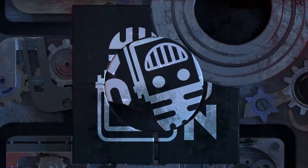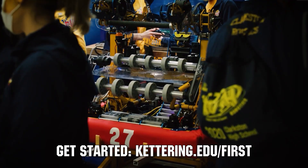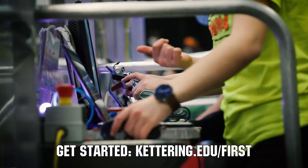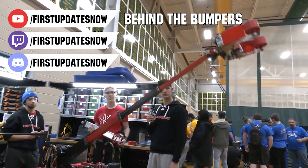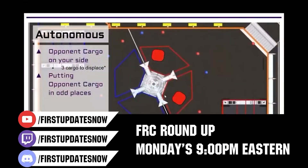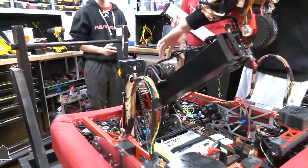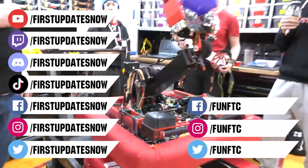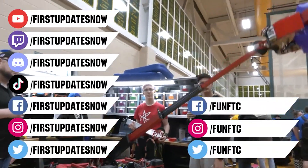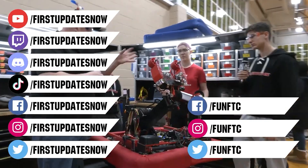This video on First Updates Now is made possible by viewers like you and the following sponsors. Kettering University is looking for talented robotics students — go to Kettering.edu/first to find representatives at events including the World Championship. Check out our live shows on Mondays and Tuesdays at twitch.tv/firstupdatesnow and all uploads at youtube.com/firstupdatesnow. Don't forget to like, subscribe, and ring the bell. Join our Discord at discord.gg/firstupdatesnow and follow FTC and First Updates Now on Facebook, Instagram, TikTok, and Twitter.